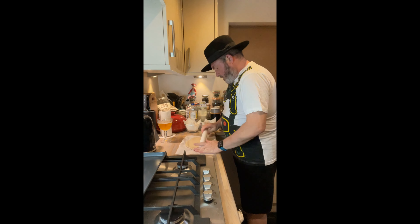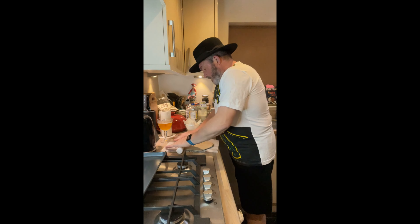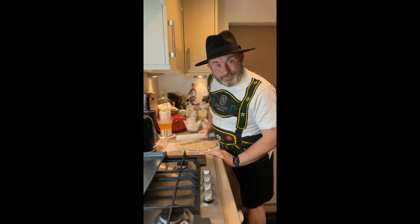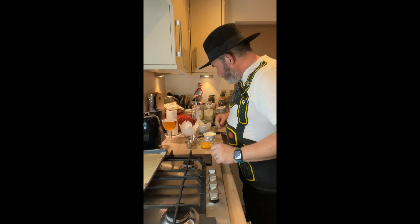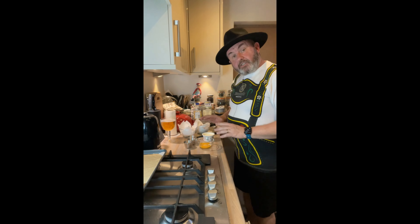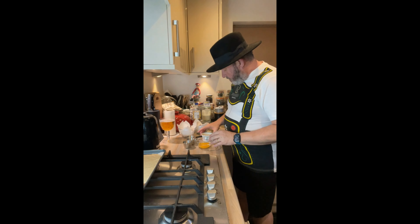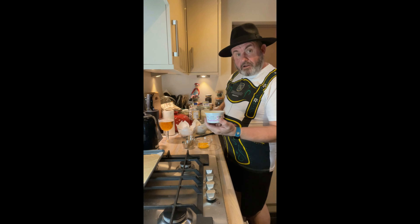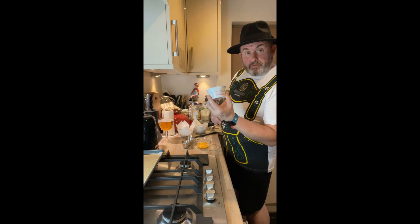So I'm just going to get this rolling. I've now transferred that onto the baking tray. Now I said to you we've got our - I've got a little pot here, about 150 mils I think, of sour cream or crème fraîche. Got an egg yolk.